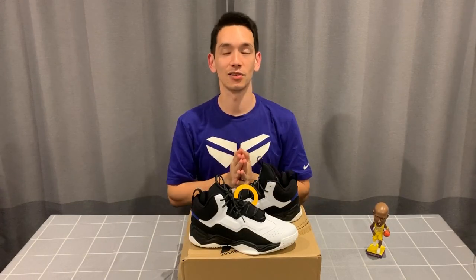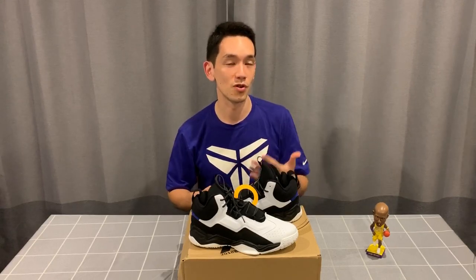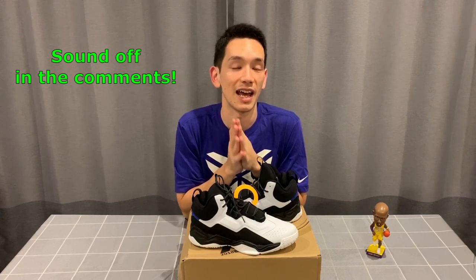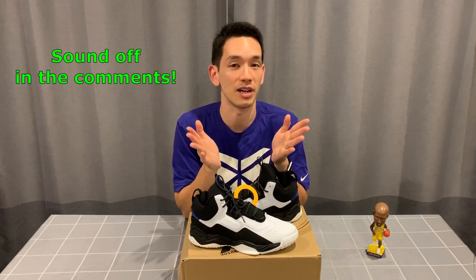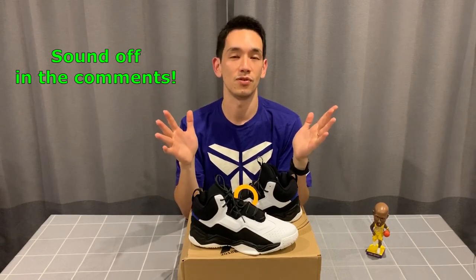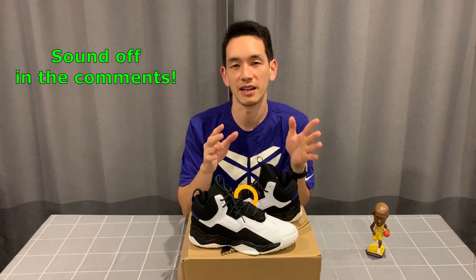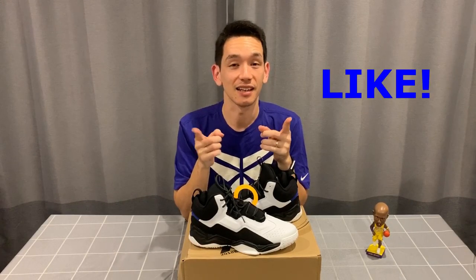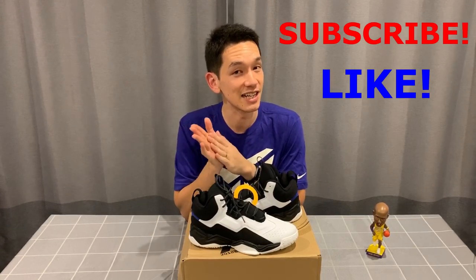That's it for this video — I hope you found it interesting taking a look at these four models from 361 Degrees. I know I myself love seeing new models, new brands, and new shoes, so hopefully you guys enjoyed it too. If you did, let me know down in the comments, because I'm planning to do a video soon on XTEP — another Chinese brand which has just signed Jeremy Lin and has a whole bunch of new shoes that all look really cool. Don't forget to hit like, subscribe if you haven't already, and I'll see you in the next video.